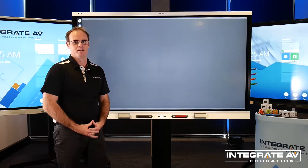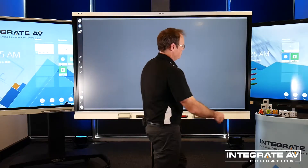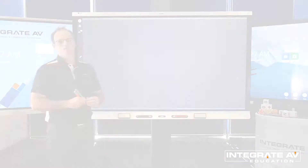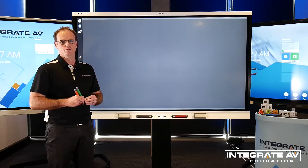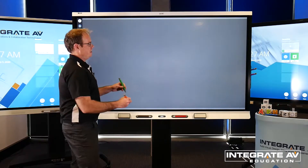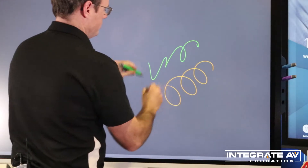In addition to pre-existing SmartBoard functionalities, the new 6000S series offers teachers and students four new coloured pens from a side pen tray. Without having to select a colour from a toolbar, the built-in PenID technology allows teachers and students to annotate on the SmartBoard in different colours at the same time.